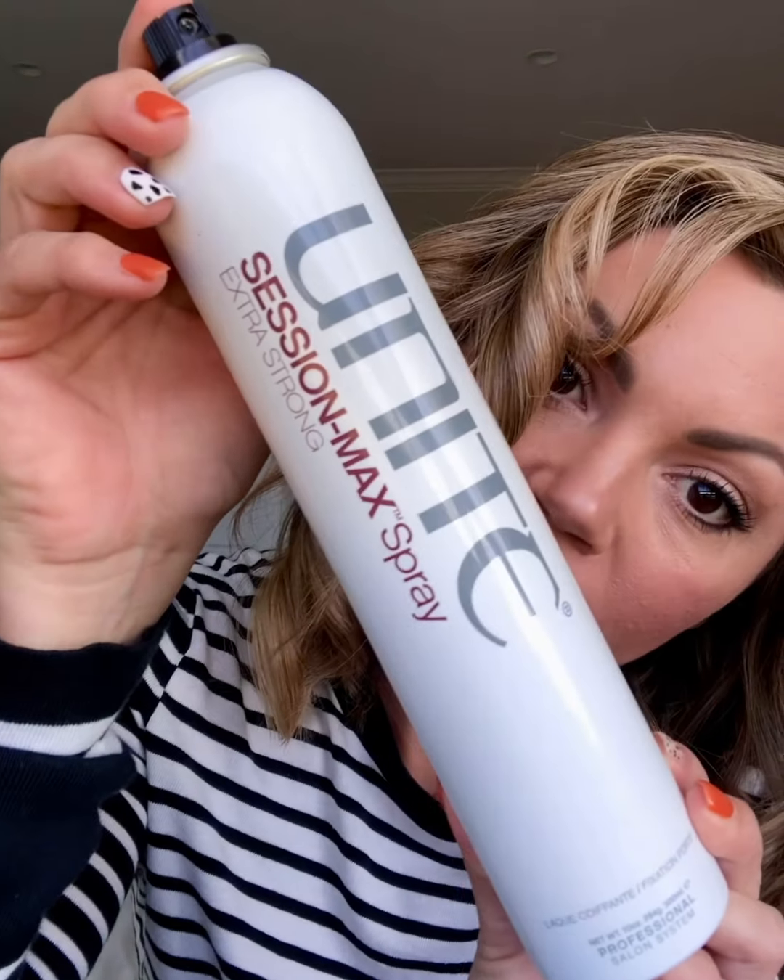Alright guys, I am all curled — curled my entire hair alternating directions with a one-inch iron. Now I'm going to use the Unite Session Max. This is their strongest hairspray; it's amazing for weddings, Vegas, a night out, whenever you need your hair to stay. So we mist the whole thing and I'm going to do a heavier spray because I want these vintage waves to kind of mold and do what I want.